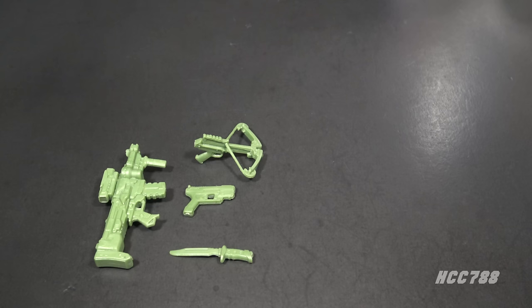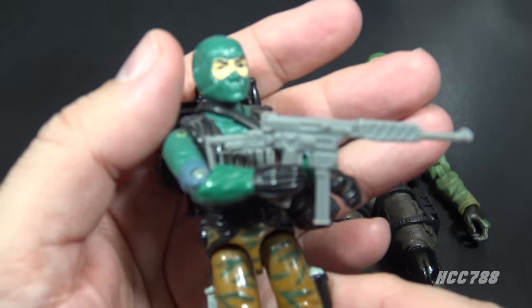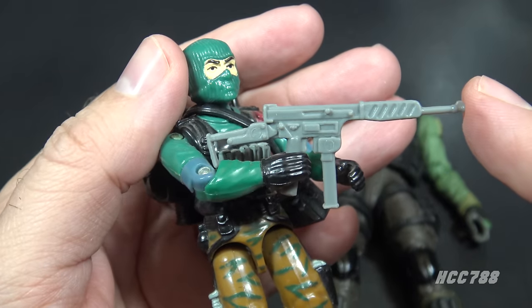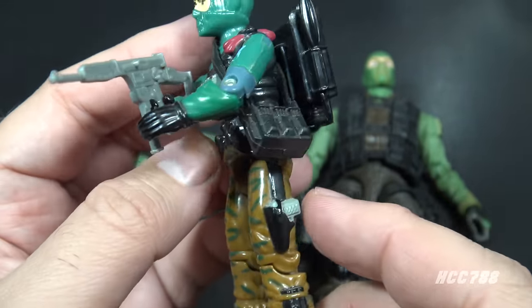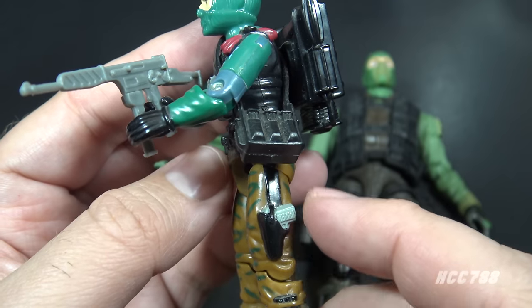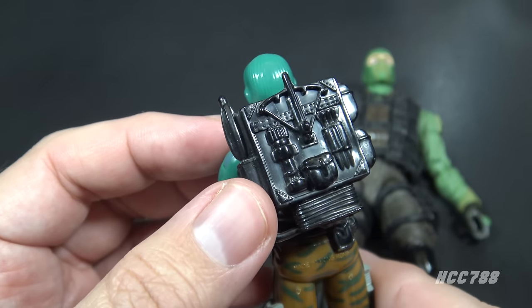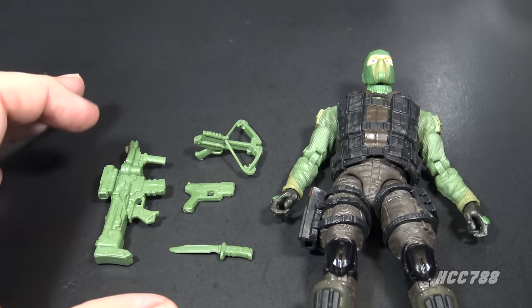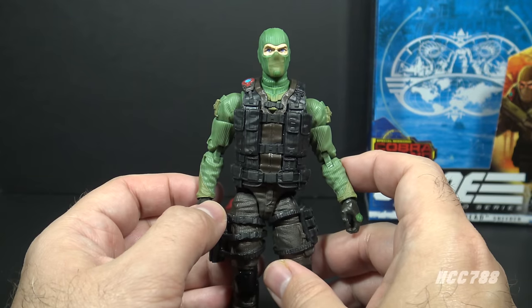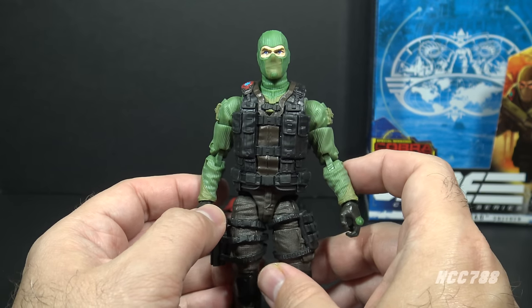So we have all these accessories in the same green color, and I think this is my biggest problem with this figure. That green does closely match the green on the figure, so I get it, but these accessories would have made a lot more sense in light gray. Look at the '86 figure — we have the light gray submachine gun, a light gray knife handle on the leg, and a light gray pistol handle on the other leg. Those grays could have matched. And the crossbow on the backpack in gray would have been a nice subtle contrast to the black of the backpack. All of these accessories in light gray would have been perfect.